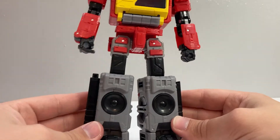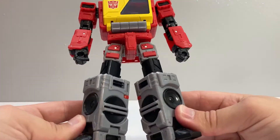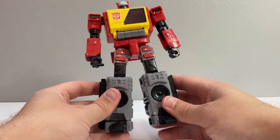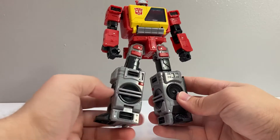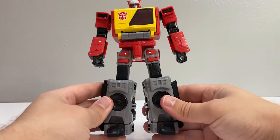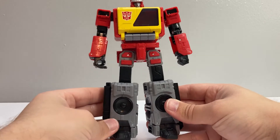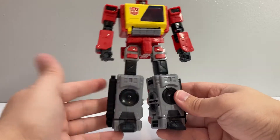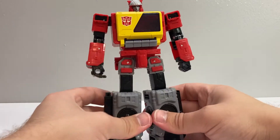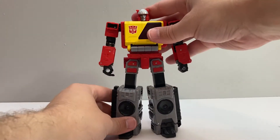The last step of his transformation is these little vents from the side of the boombox mode are on his legs, whereas traditionally the speakers would be on the front of his legs. But these pieces are on a hinge, so you just push them in and rotate them around, and he's got new speakers on the front of his legs. Is that cheating? These speakers did end up on the front of his legs in the original toy and in the cartoon animation, but if you just accept those are new speakers for his robot mode design — it seems like it could be a bit of cheating, but it's not the worst example of it. But yeah, there he is in his robot mode — he looks great.